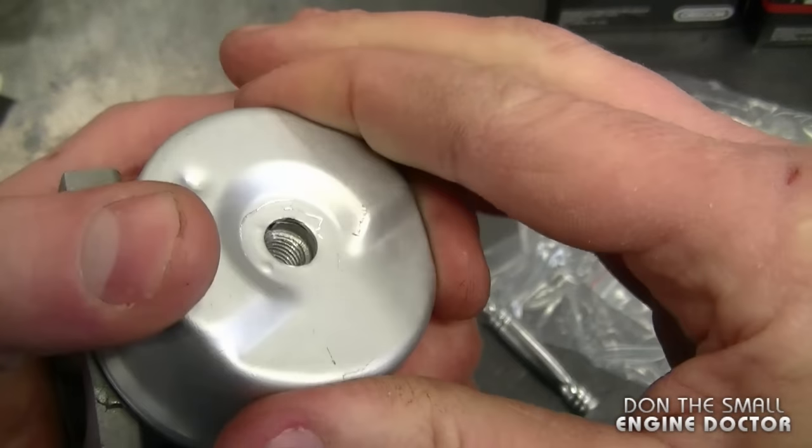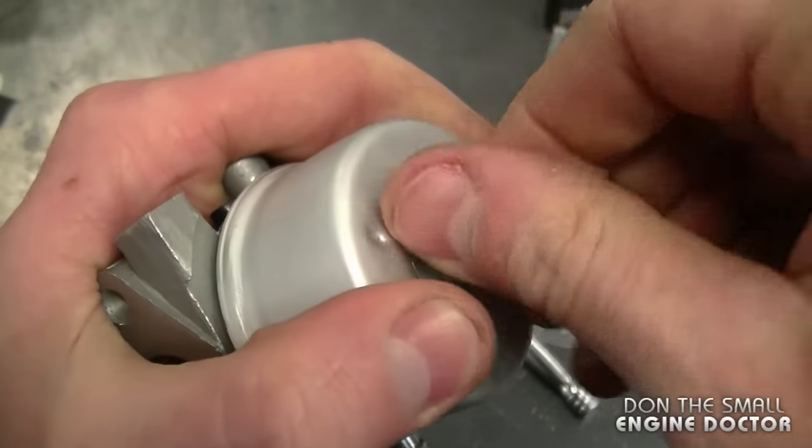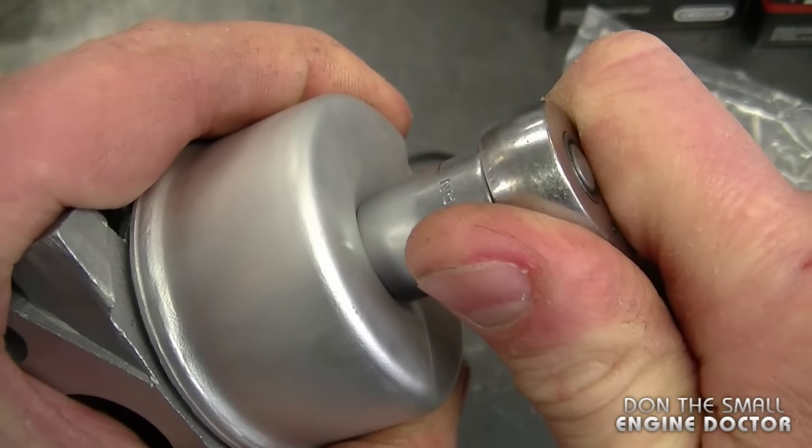Push the bowl down — just like this — and you're going to notice it's nice and firm. Then install the bowl nut and tighten it up snug.